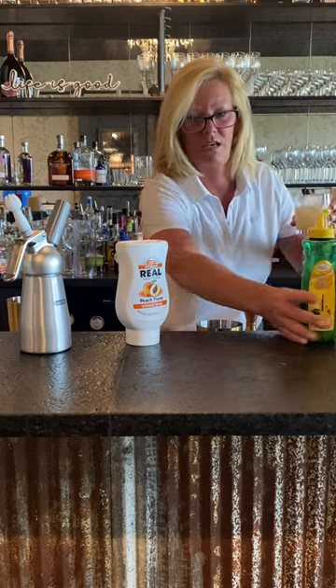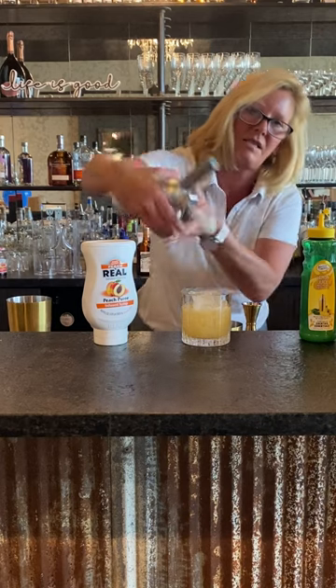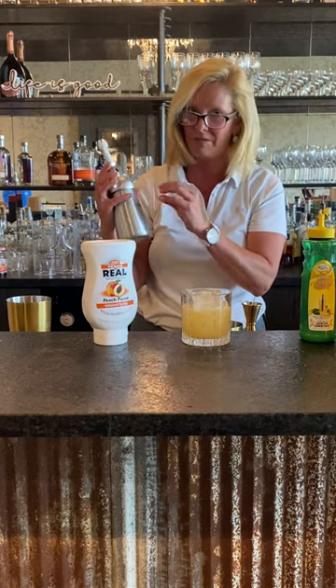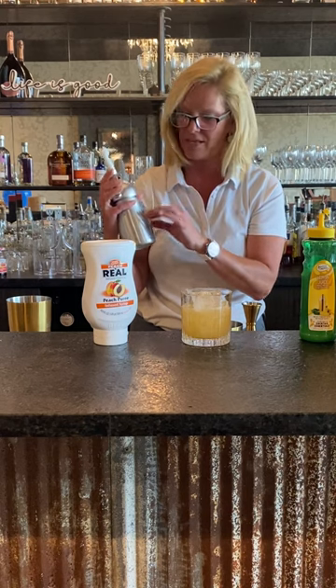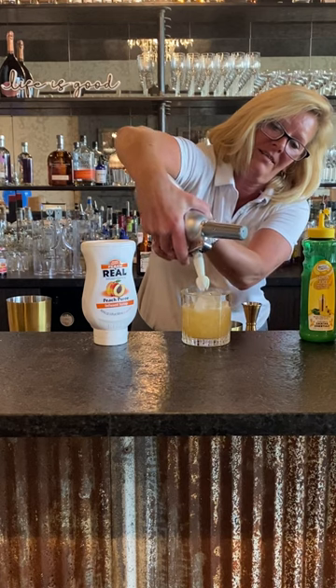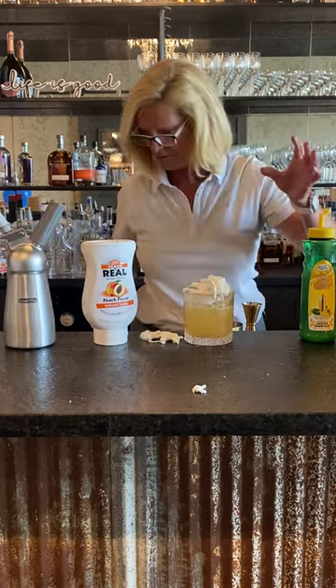This is going to be kind of fun — I did a Chantilly cream. It's heavy whipping cream with a little bit of Orgeat and extracted vanilla. That is a Chantilly cream. Let me get it out of there — oh well, maybe a little much.